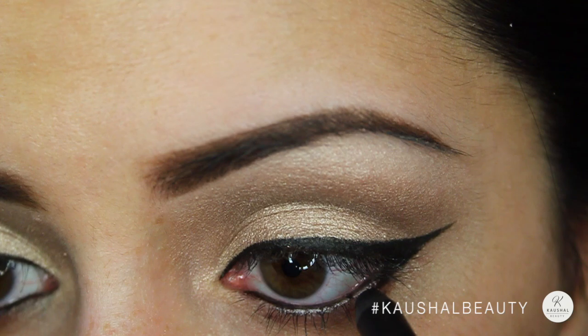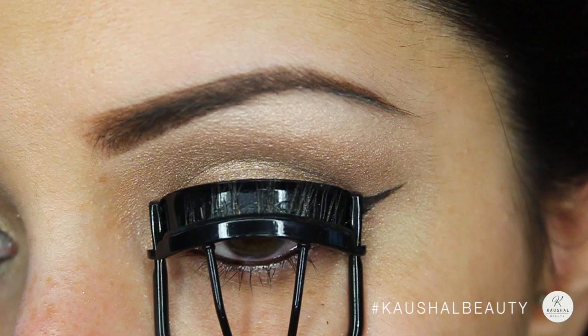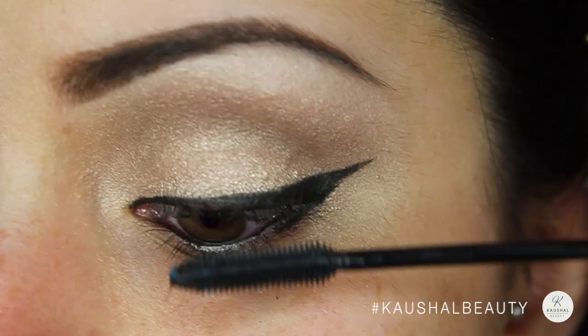Here I'm just curling my eyelashes so they're nice and curled, ready for mascara. For mascara I'm using the False Lash Telescopic Mascara, putting that all over my top lashes and also my bottom lashes.